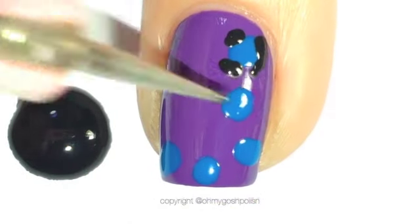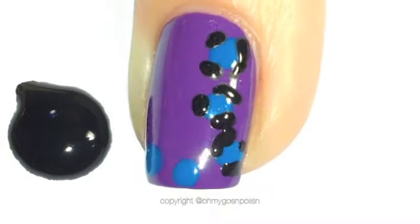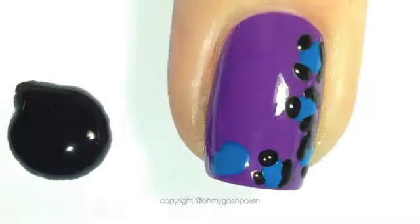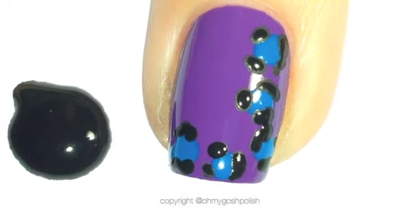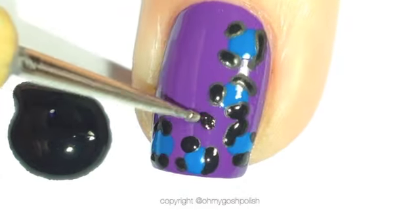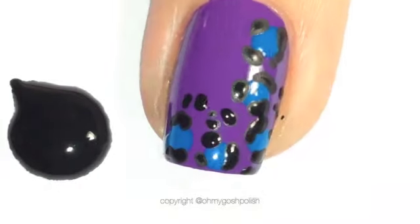To finish off your leopard print you want to come in with some black around those blue dots — they're kind of just squiggly lines. You don't want them to join up. You can do two or three. And then also to make it even more authentic looking you want to come in with an even tinier kind of dotting tool and just fill in a couple of little gaps.